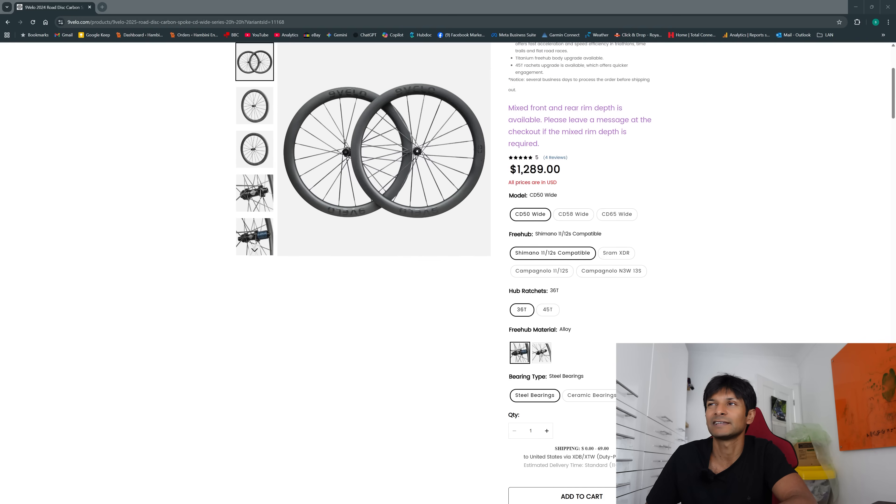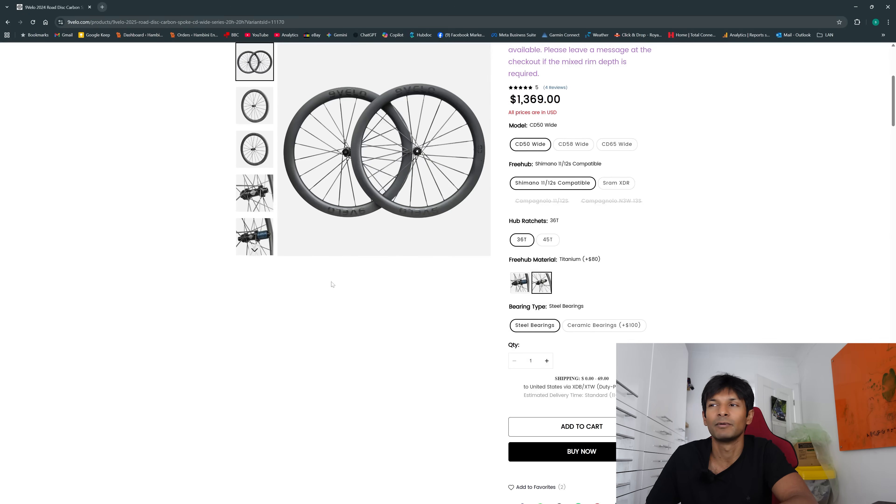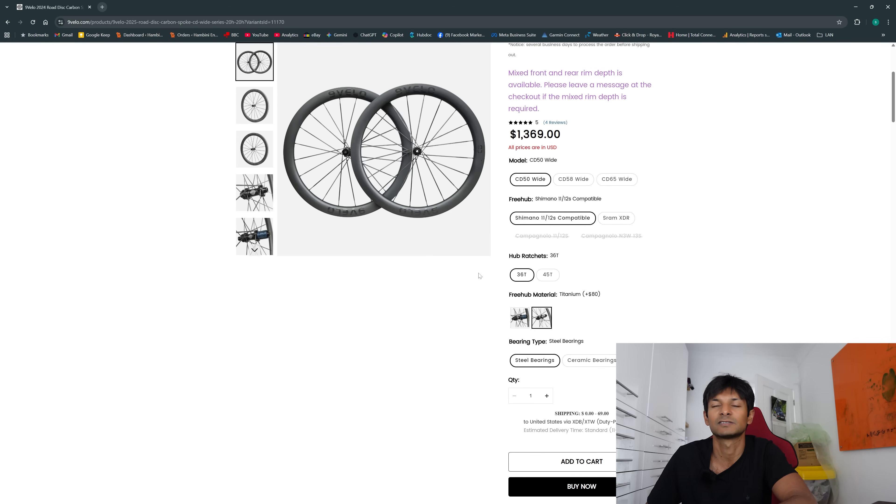I'll get to what you should buy later on, but personally I would get the deeper rear wheel and not worry so much about the front. I know there's a tendency to go towards the reverse mullet but I don't agree with it. The ratchets are available in 36-tooth and 45-tooth and the titanium freehub is, in my opinion, worth getting. These prices include all taxes — that is the price you'll pay.